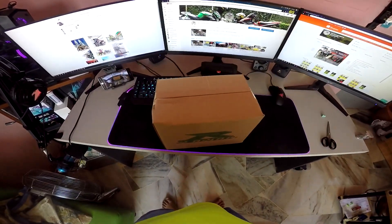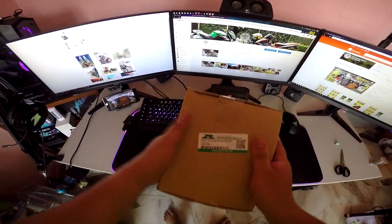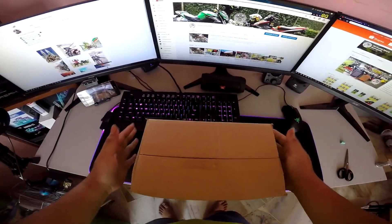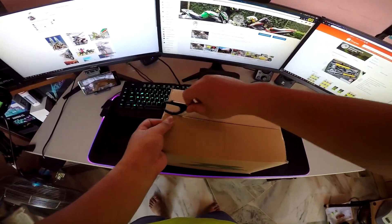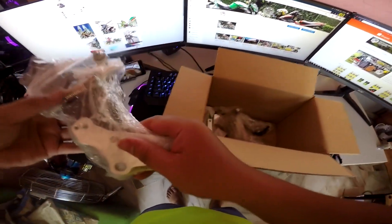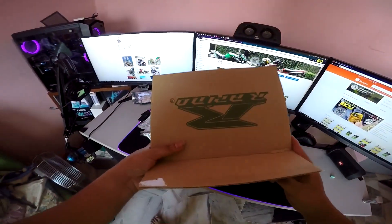Let me do the unboxing. This is the Rapido brand - Rapido R25 single racing foot peg, titanium. I've needed this for a very long time. Let me take out all the things - my sticker. The box inside is nothing else.